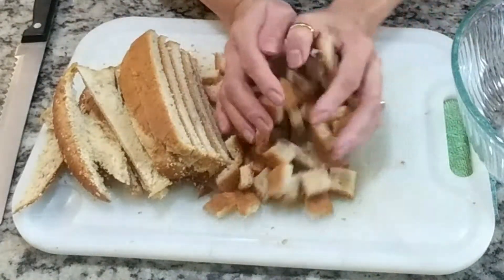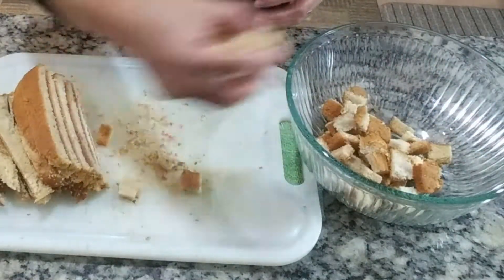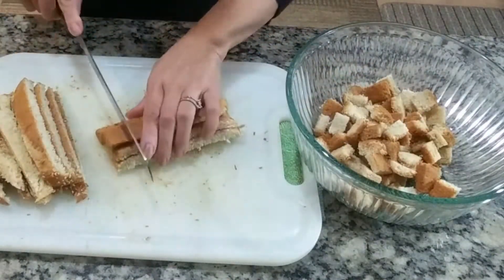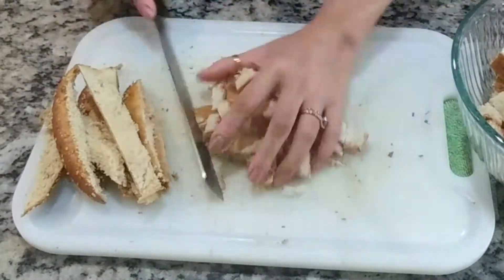They come in handy when you need something like breadcrumbs or stuffing. But I normally use this for croutons for my salad. Nothing is better than homemade croutons. So just put it in a separate pan and cut the rest up into cubes.